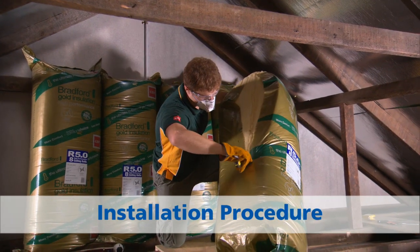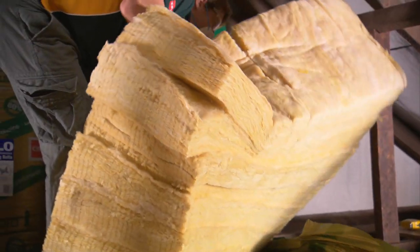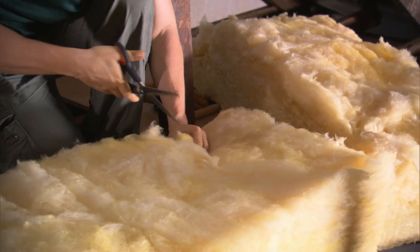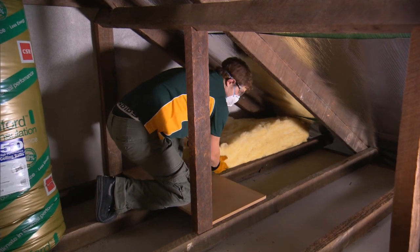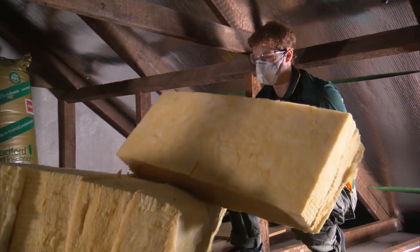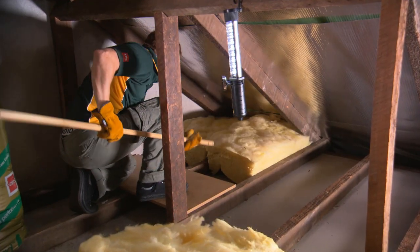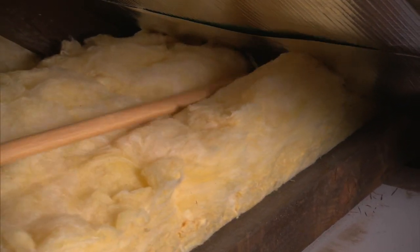Start at the furthest point from the manhole access. Open the insulation one pack at a time. Ensure the kneeling board is supported by at least two joists. To ensure the insulation covers the whole ceiling, cut a notch in the end of the insulation piece before fitting it into the area where the ceiling meets the roof. Stretch and fit the insulation between the joists with the top surface upwards — the top surface faces towards the front of the pack. Push the insulation segments into limited access areas using the insulation poker, including the tight corners at the edge of the roof.